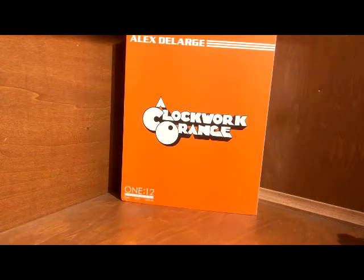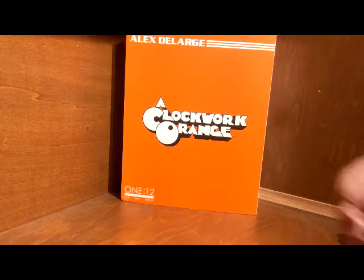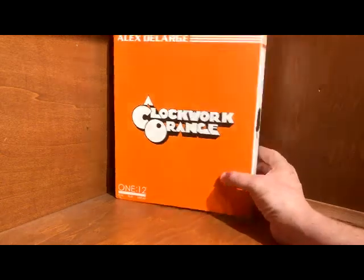Hey everyone, welcome back to HNS Collectibles. Tonight we're taking a look at the Clockwork Orange 1/12 figure of Alex DeLarge, the character played by Malcolm McDowell in the classic Clockwork Orange — one of my favorite 1/12 figures that I have, which actually isn't too many, but definitely a good one.